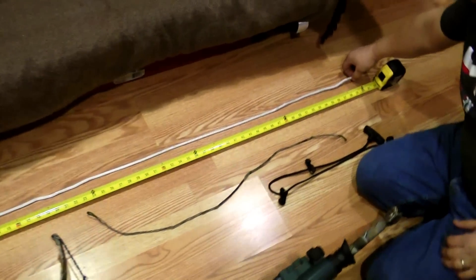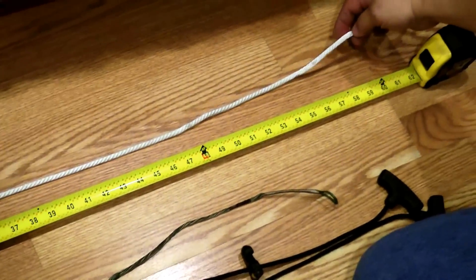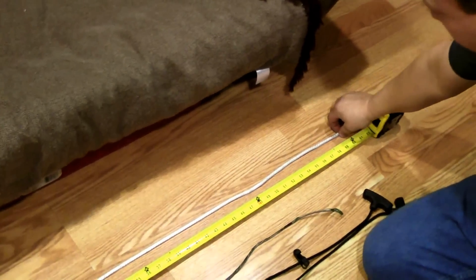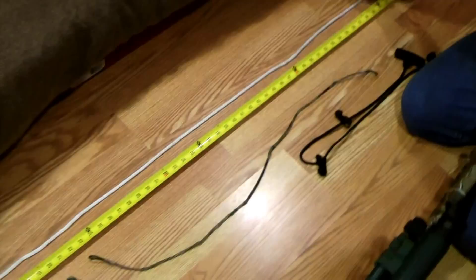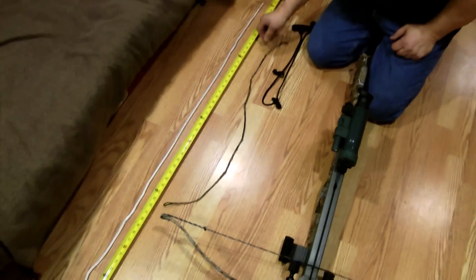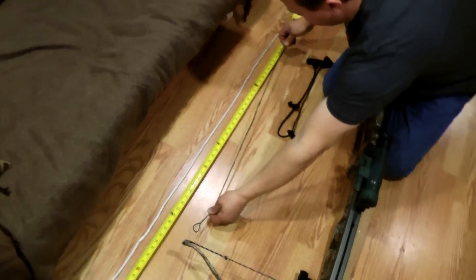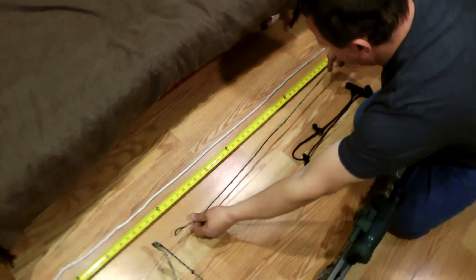All you need is five feet of rope, which looks like a quarter inch in size. It needs to be at least 150 pounds weight or 90 kg. This is my old string which kind of got shorter or shrunk.